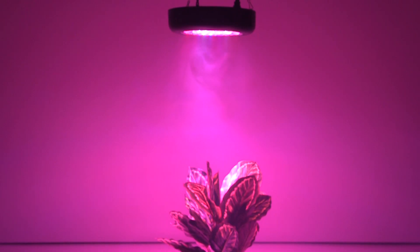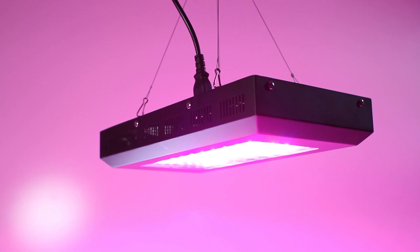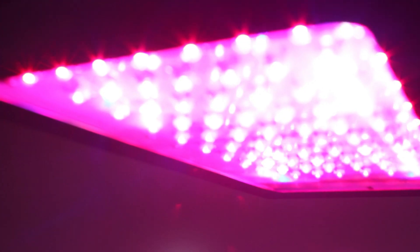LED grow light panels use a mixture of red, blue, orange, white, infrared and ultraviolet LEDs to provide a 7-band spectrum designed to stimulate plant growth by emitting an electromagnetic spectrum ideal for photosynthesis.